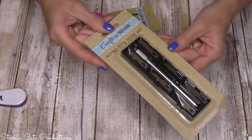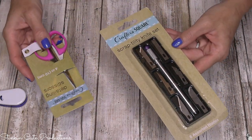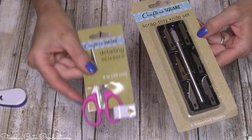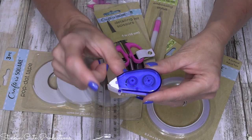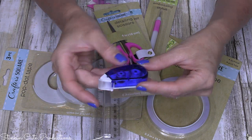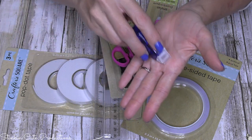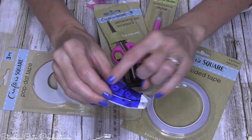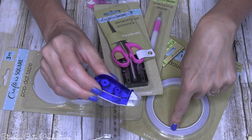The scrap utility set is another great tool — it works great for cutting centers out of paper when you can't use scissors. These small detailing scissors are great for cutting notches. I also saw that Dollar Tree had these cute little adhesive roller dispensers. They come in a two or three pack, and they make dispensing adhesive a lot easier because you don't have to remove the paper.